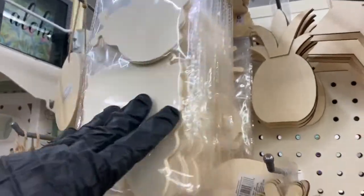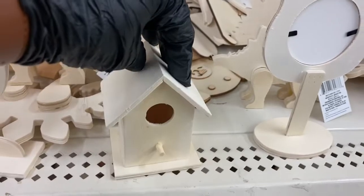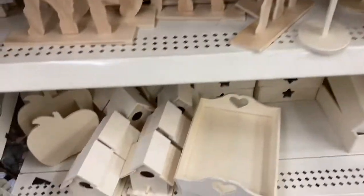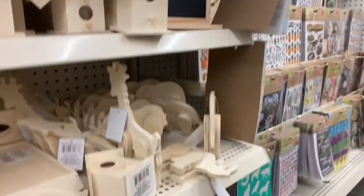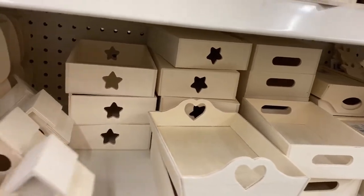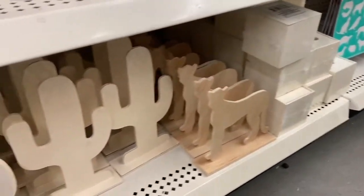Here are the wood cut-outs — pretty awesome. They have the butterfly, the unicorn, the cactus, the birdhouse, the picture decor, and then the reptiles. Everything here is a little mixed up. You have the animals — like a moose, the French bulldog, and the elephant. Then you have some picture decor pieces, more birdhouses, the chalkboard, little shell trinket trays — they brought those back — and some more boxes.